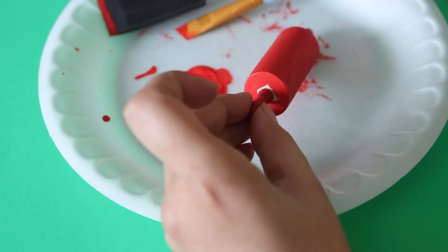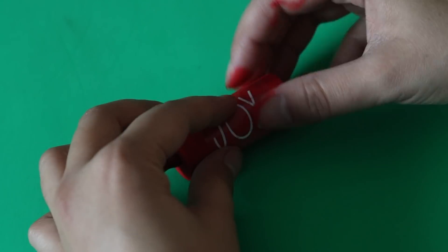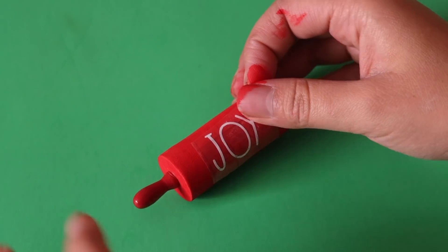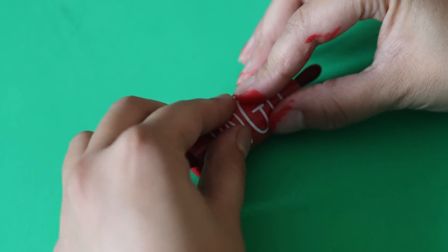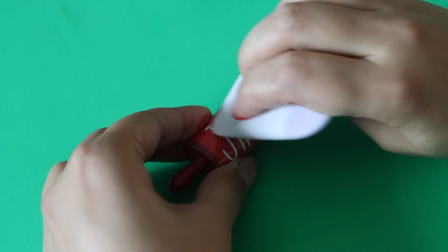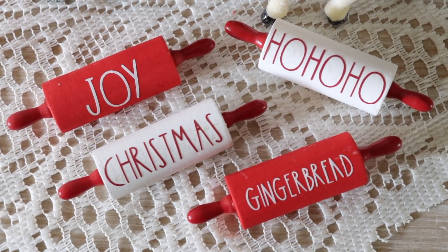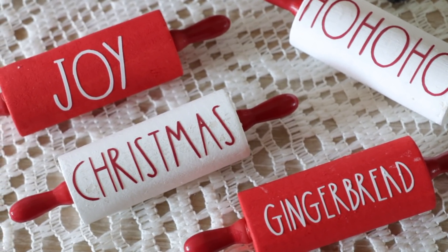I printed out some vinyl stickers and transferred them to the rolling pins. These little rolling pins are on the smaller side, so the transfer stickers are a little harder to do because they're just so small — you might have a hard time taking the little words off of the main vinyl paper, but it's doable, it just takes some patience. I'm not really explaining how I typed things into the program because if you have a Cricut you already know how to do that — the software just tells you what to do. All you have to do is go to text, type something out, and cut it.